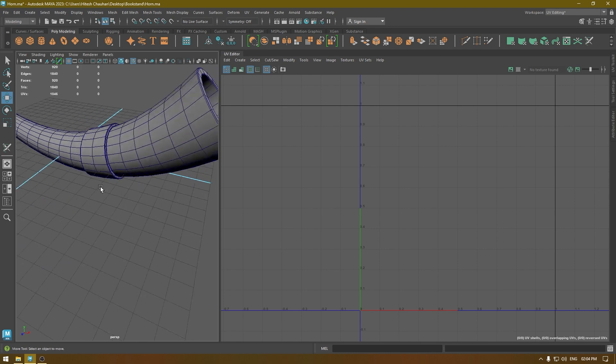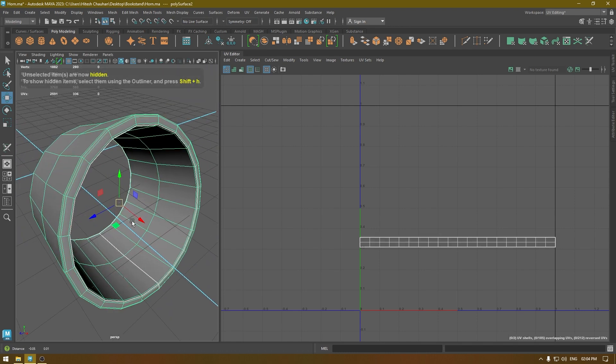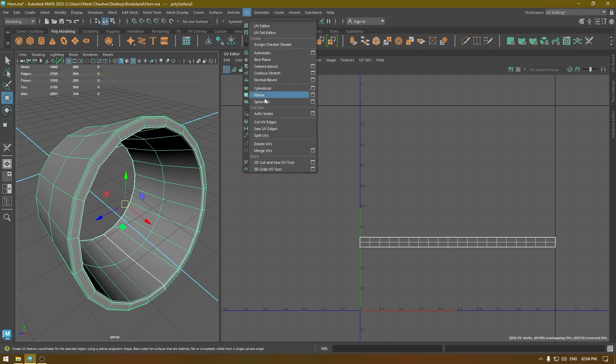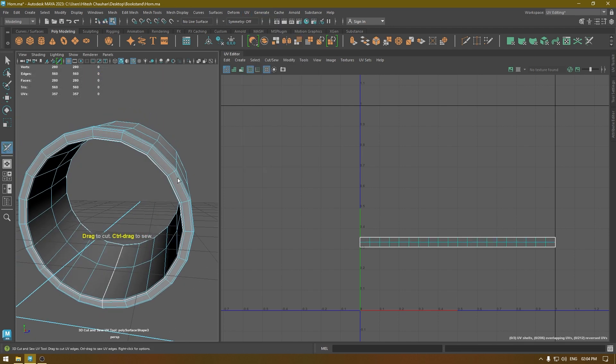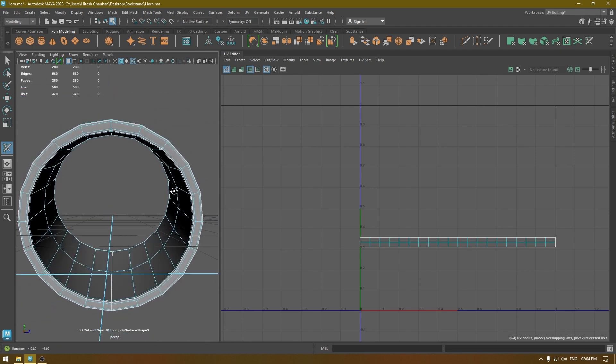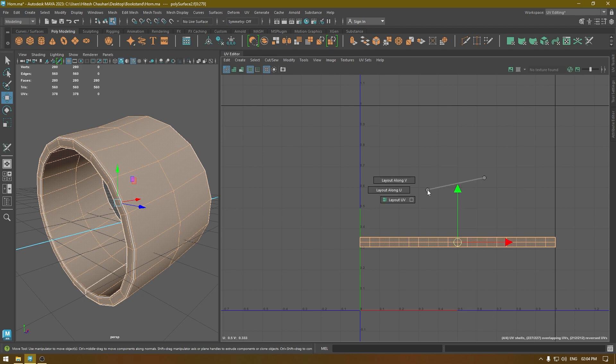Now let's repeat the same thing for all the other parts. Go to UV and the 3D Cut and Sew tool, select the seams, then go to shell mode, select everything, and unfold.